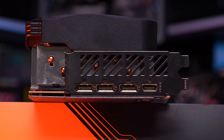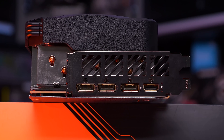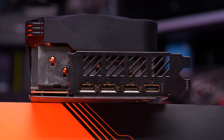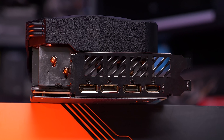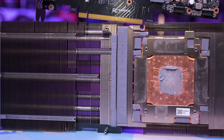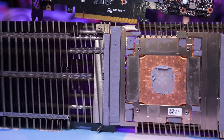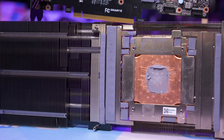Gigabyte only included a two-slot bracket here, whereas NVIDIA's FE model used a triple-slot bracket, and this appears to be the case for most custom 4090s as well, so it is a bit disappointing to see Gigabyte only use a two-slot bracket. Now, time to take the cooler off, and this is a pretty straightforward job. It requires the removal of just 10 screws, and then you can pry the cooler off — and I do mean pry it off, as the plethora of thermal pads generates a tremendous amount of suction.